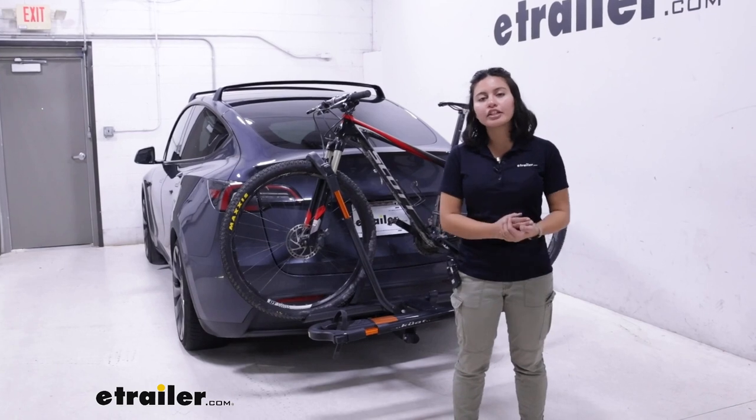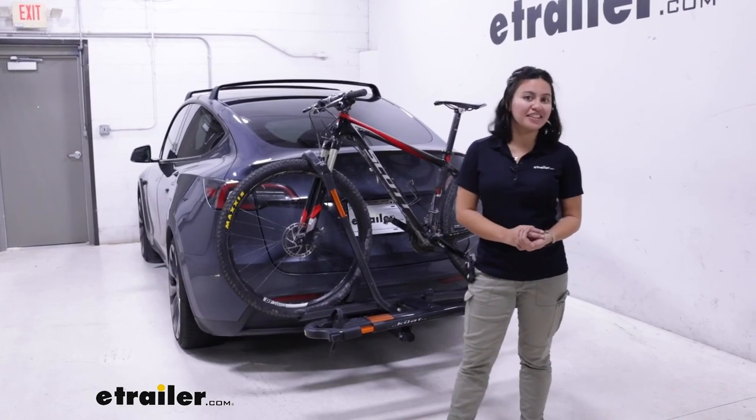If you want a full in-depth look at those features, check out our full review video here at eTrailer.com.